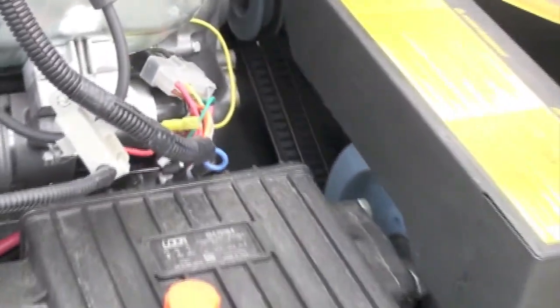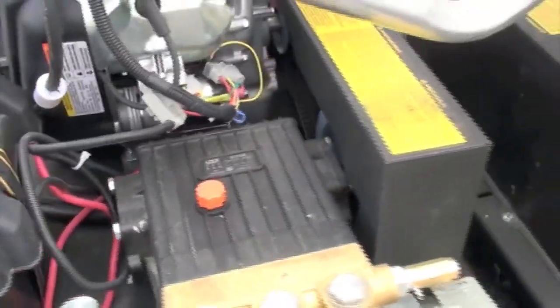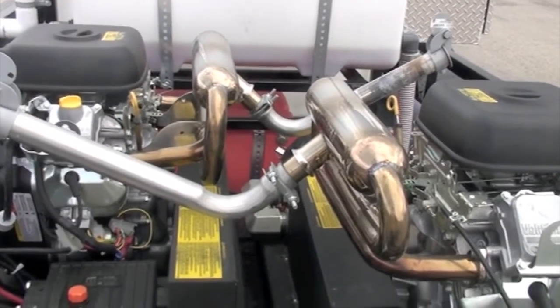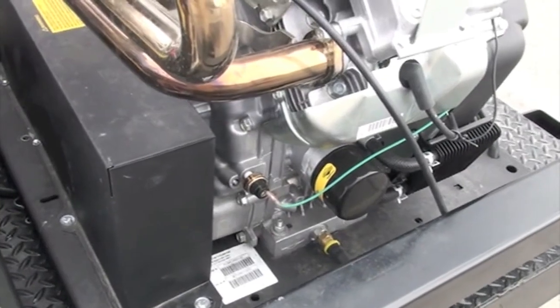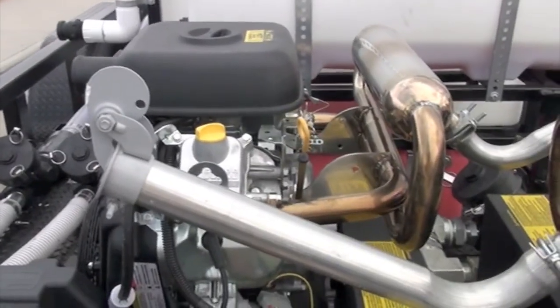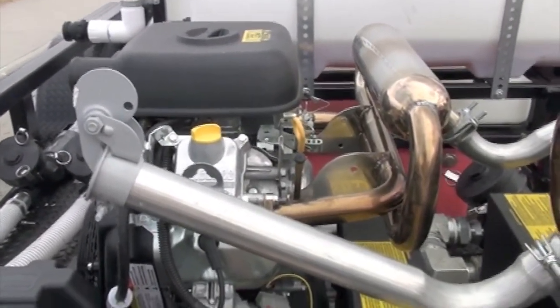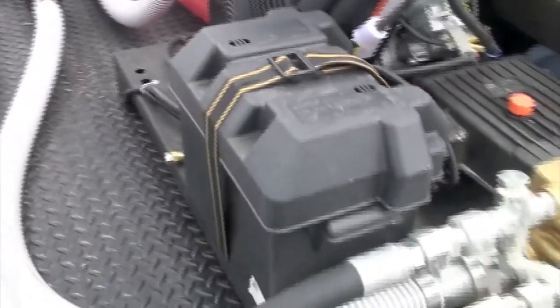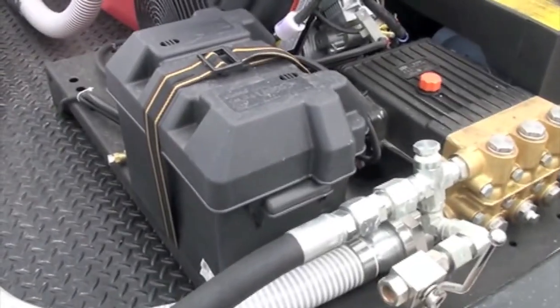Inside there you can kind of see the triple V-belts on each pump. You've got full high-rise mufflers on each engine to compensate for altitude. Easy to service, easy to work on — great motors, best motor in our opinion in gasoline. Made by Toyota — Vanguard owns the company, so it's a division of Briggs and Stratton. Next video we'll go over operation.